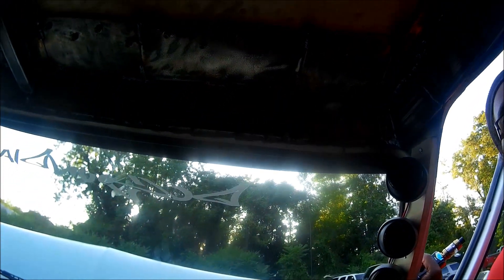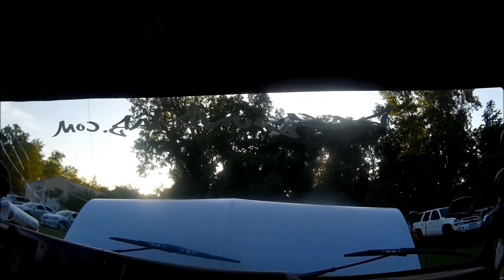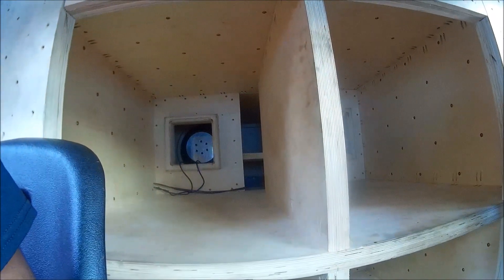We got two to three weeks into the build, so everything is like half finished. The windshield seal is all blown out, we gotta get a new one. They're like $500 though. So when we do that...